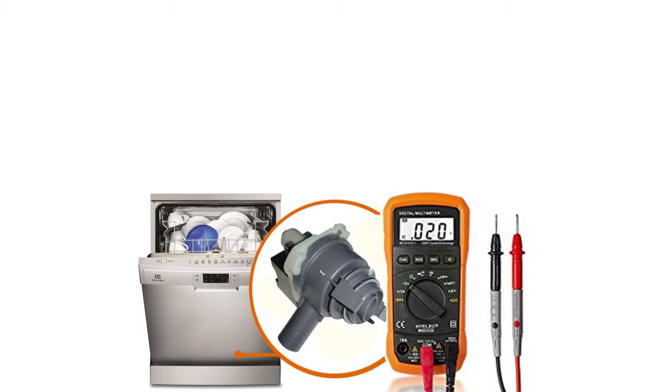That's how to check the drain pump on your dishwasher. With Spareka, repairing is easy.